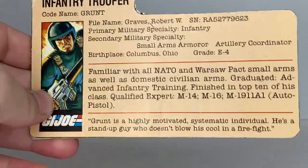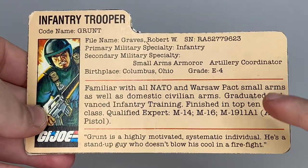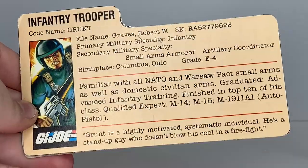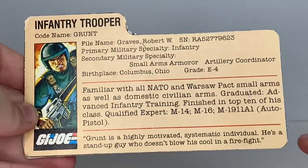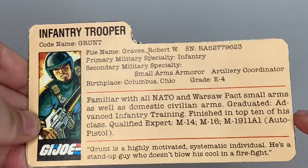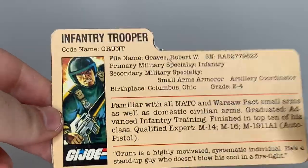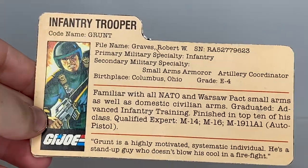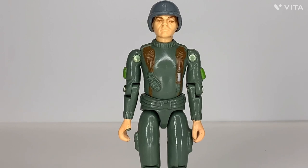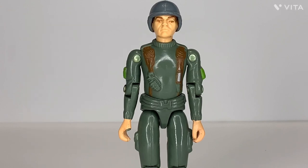I believe Grunt's file card was the first file card ever written, and you can kind of tell — it doesn't really tell you much about him. It just covers his specialty and training; it doesn't really tell you his personality. Which, his code name should tell you all that anyway — a 'grunt' is the standard soldier with no authority who goes into battle. In media, he appeared in many issues of the GI Joe comic books where for a long time he was the face of GI Joe, until Duke took that place and Grunt got pushed aside.